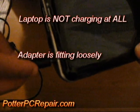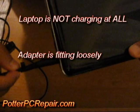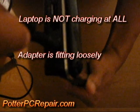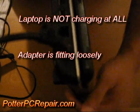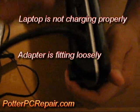I can tell from the service manual that the jack is separate from the motherboard, but still I want to make sure, because the last thing I want to do is purchase a new laptop adapter when there may be a connection issue with the DC jack or a loose solder joint of some sort.